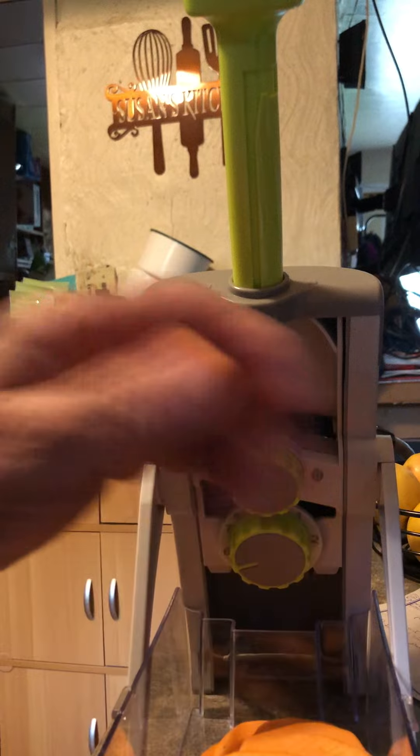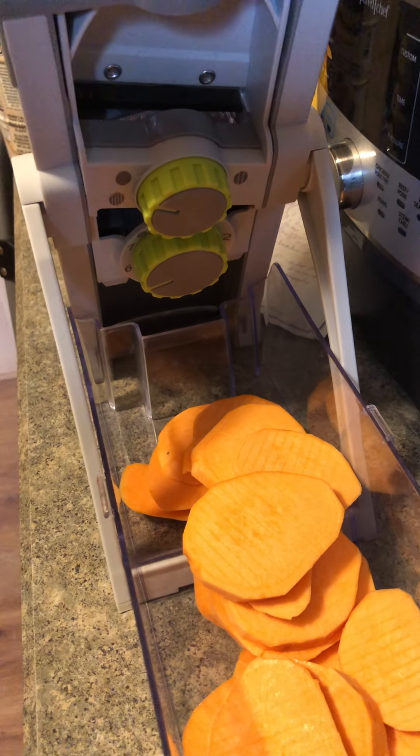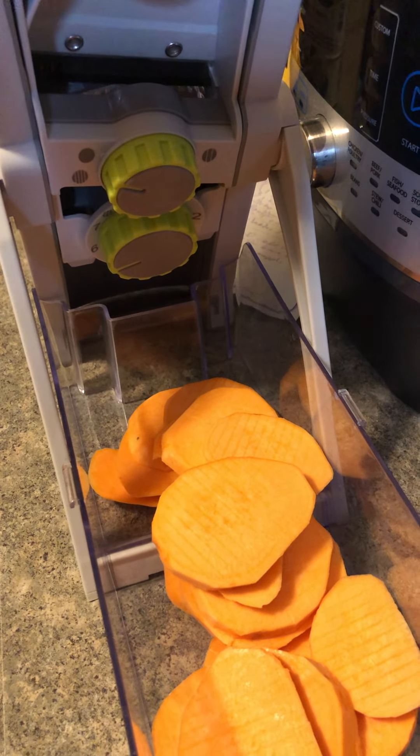It sure is a lot easier than taking a knife and trying to do it without cutting your fingers off. There you have it — and you can also do a fry cut with this, so awesome.